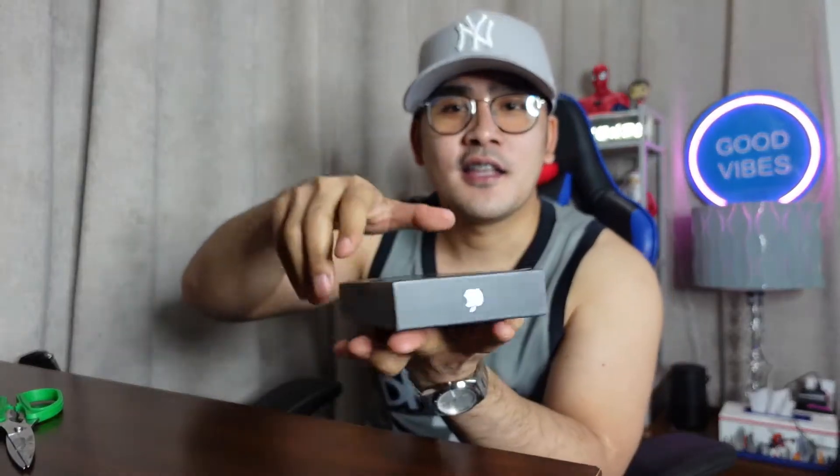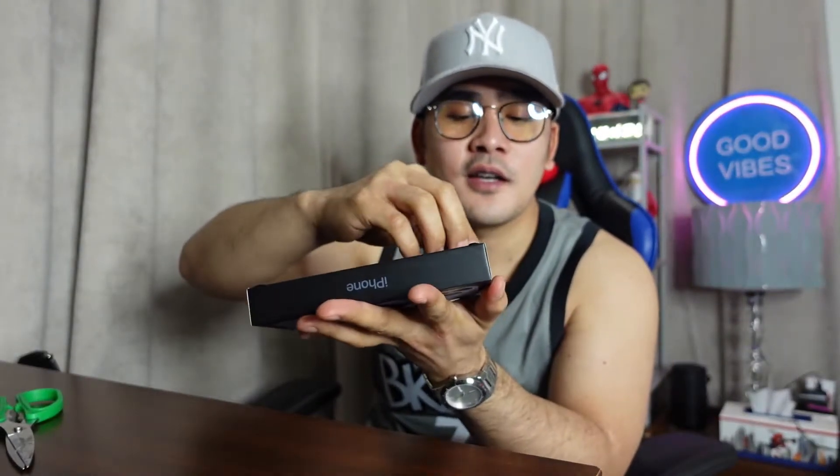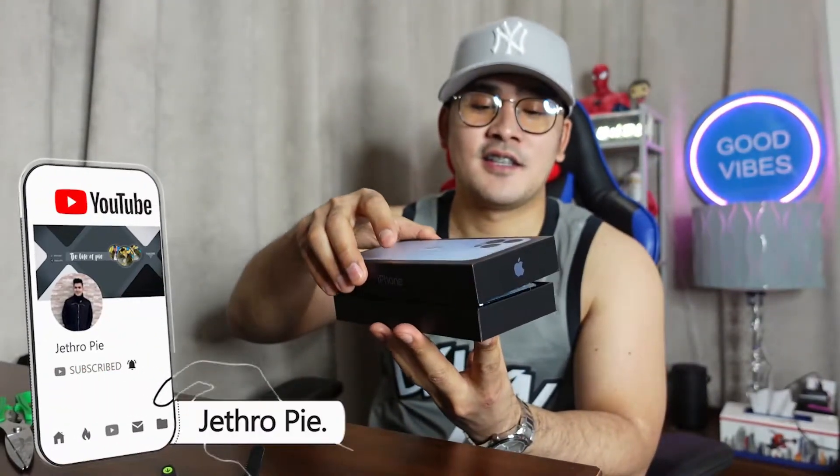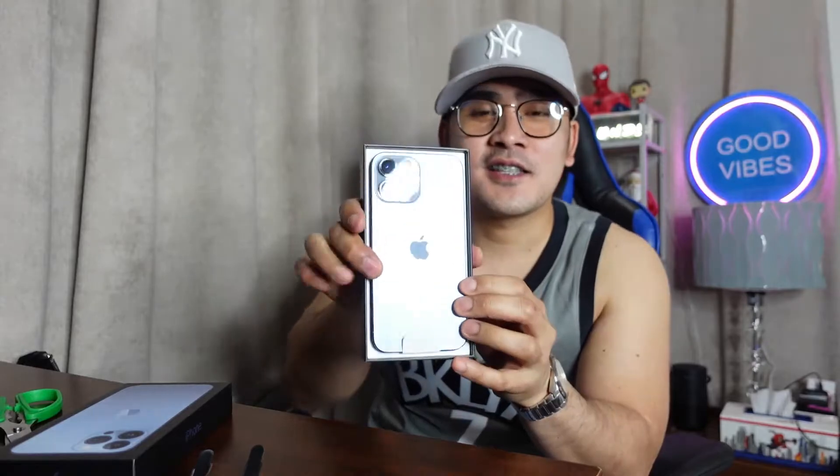Let's unbox this baby now, this very beautiful phone. There's a sort of like an indication that you need to remove — yeah, you have to remove that, and then another one here you need to remove also. Okay, now here it is — oh my god, it's so nice guys, it's so nice!